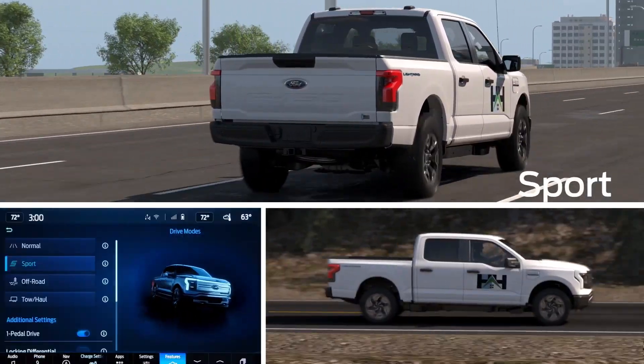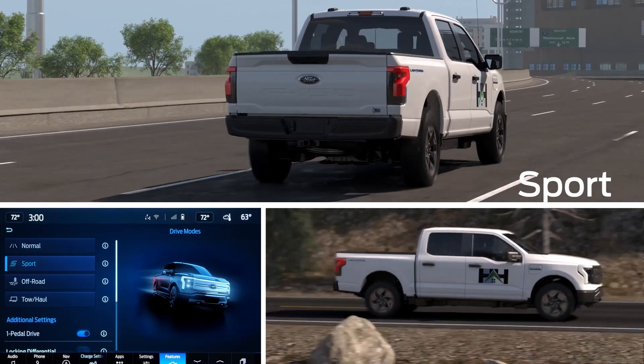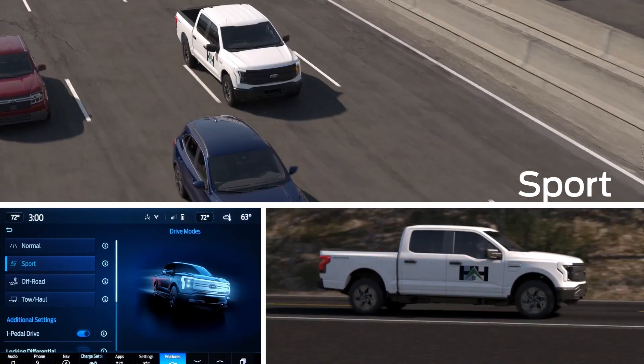In Sport mode, vehicle settings such as steering feel, pedal response, and powertrain tuning are adjusted.